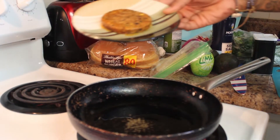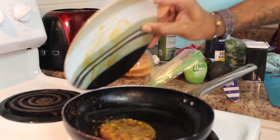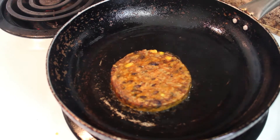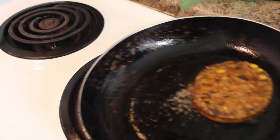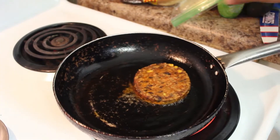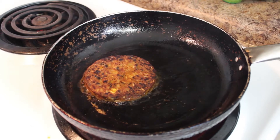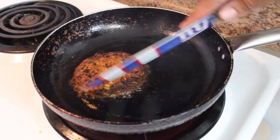Alright, so we got the black bean burger nice and defrosted in the microwave, and we can throw it on here to sizzle and get it nice and sautéed on both sides. Since it's already cooked, you don't need it to cook through — you just need it to get crispy and sautéed on each side. So once you see it start to brown on the edges, that's really what you want. You want it to get nice and crispy.